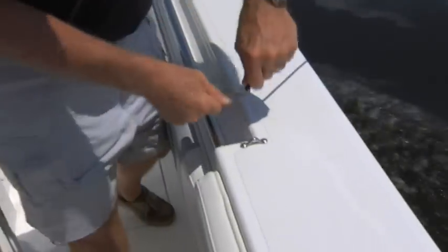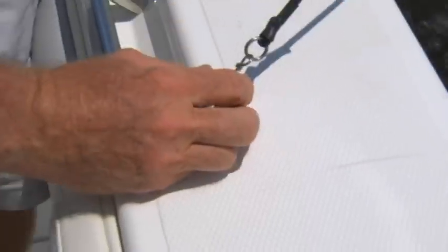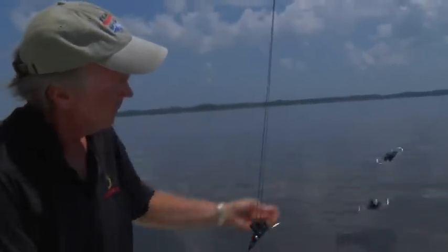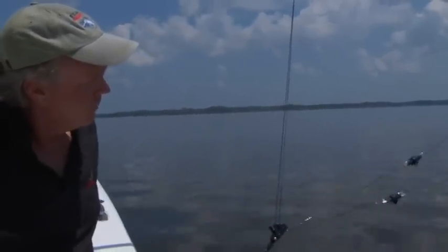Here we have our hookup for our Taco outriggers. We hook them in here — we have a long rigger clip and a short rigger clip for offshore fishing.